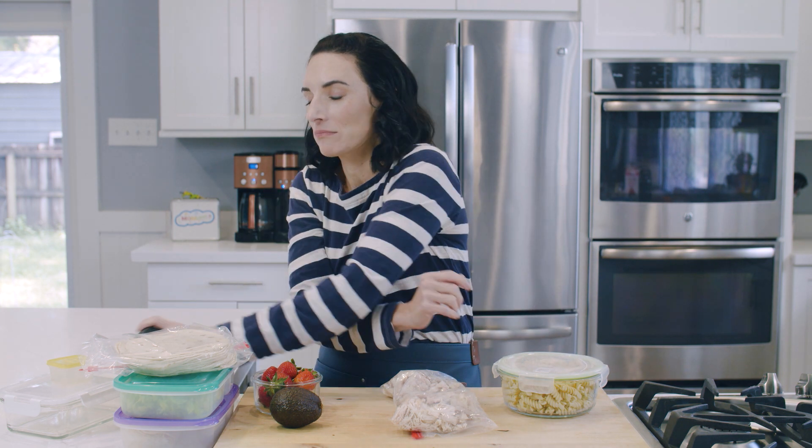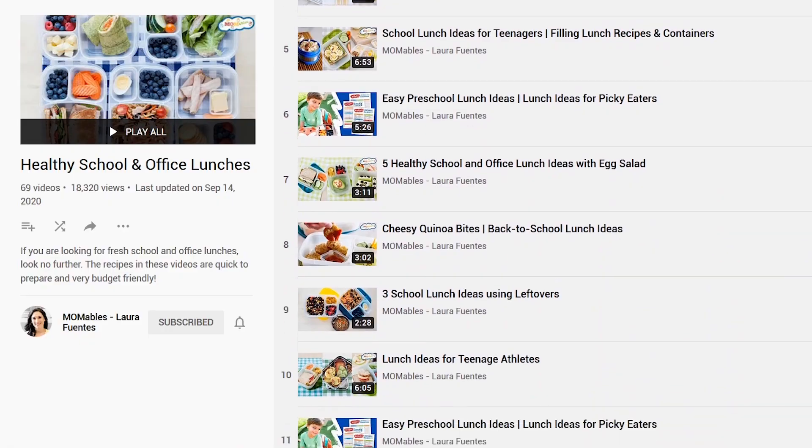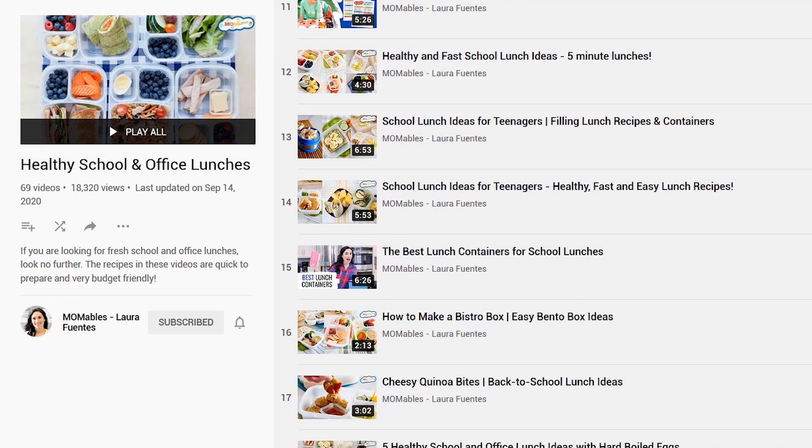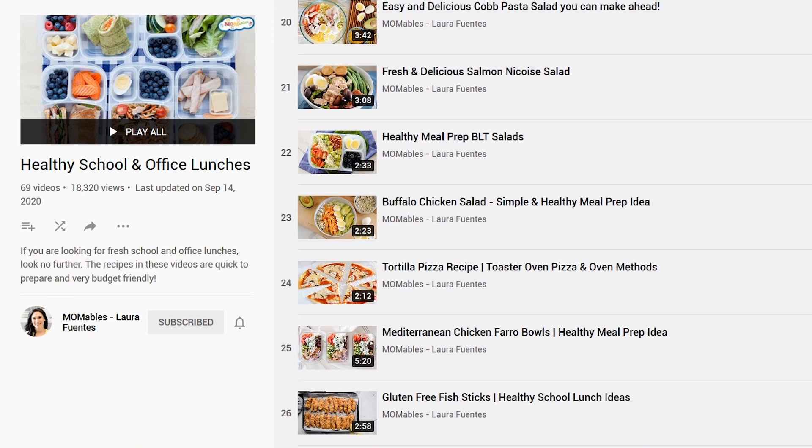Whether you have street taco sized tortillas, taco sized tortillas, or burrito sized tortillas, they are one ingredient that can make lots of delicious lunches. The best part is that nowadays you can find regular and gluten-free tortillas at every grocery store, making them an awesome option for everyone. You can also try the meal prep hack of selecting one ingredient and creating a few different meals. I have a series of videos that share five lunch ideas with turkey, five with hummus, five with hard boiled eggs and egg salad — you get the idea.